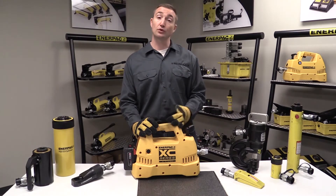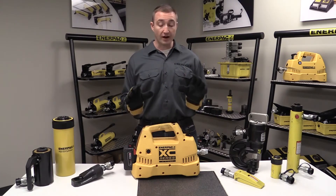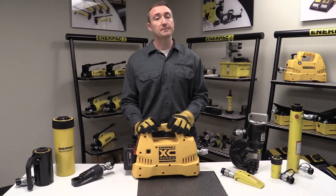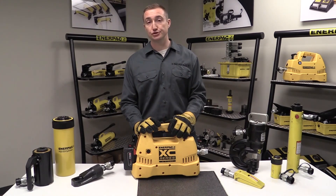Contact your Enerpac distributor or local sales manager for an on-site demo and see for yourself. And always remember, whenever operating any hydraulic tool, be sure to wear proper PPE — glasses, gloves, and steel-toed shoes.